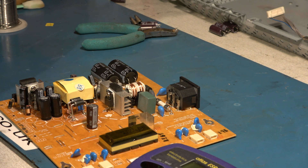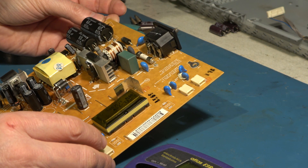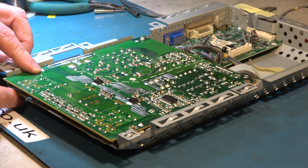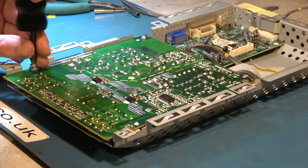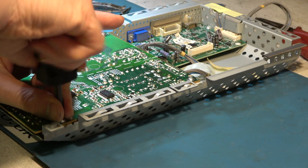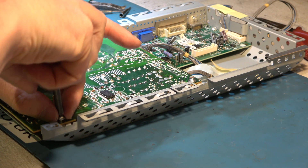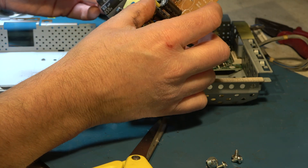I'll just check the fuse - make sure we haven't blown that. Fuse is okay. So I think we can go ahead and refit this. This screw for the earthing terminal has a bigger washer on it - fit that in the right place. I'm not happy there's enough clearance between the tops of those new capacitors and the metal case, so I'm going to add a little insulator. I'm sure it would have been fine, but I'm just playing safe.